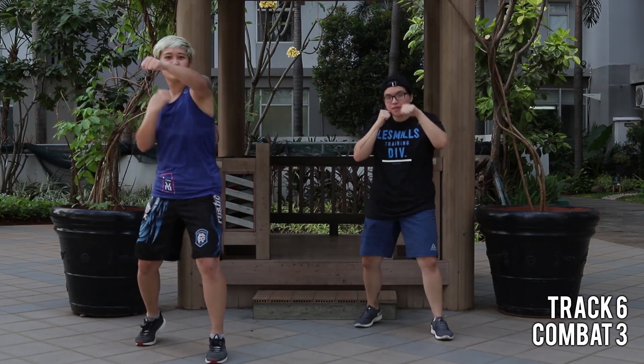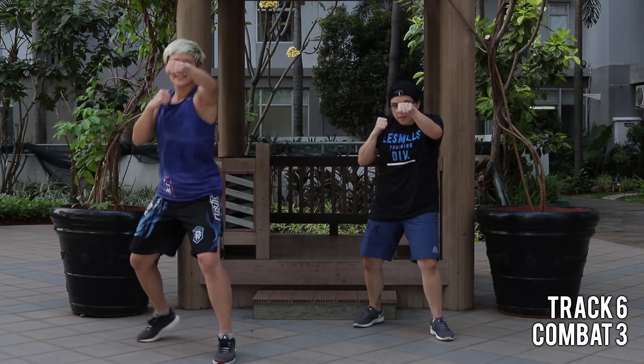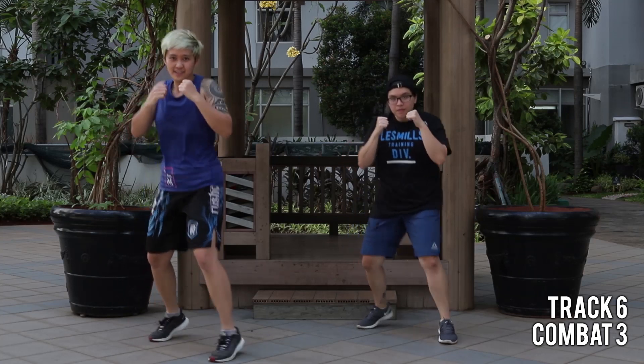Now we add on — jab cross, jab, and a pulse. Easy, one, two, three, and hold.